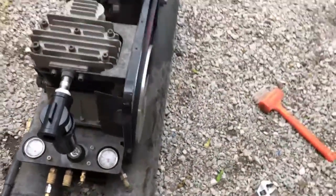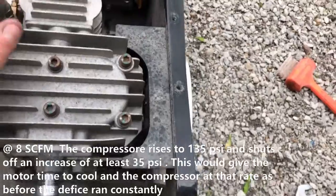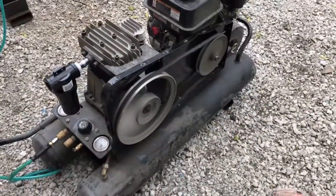The compressor is actually able to shut down — that means we've hit 135 PSI. So definitely got an increase there.